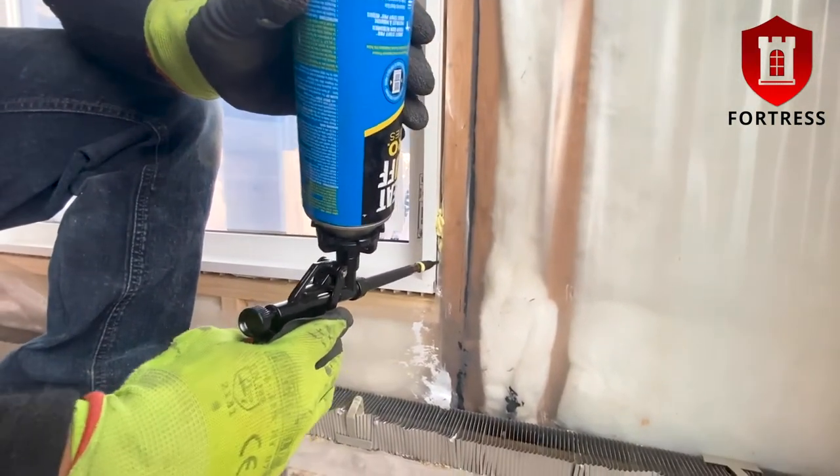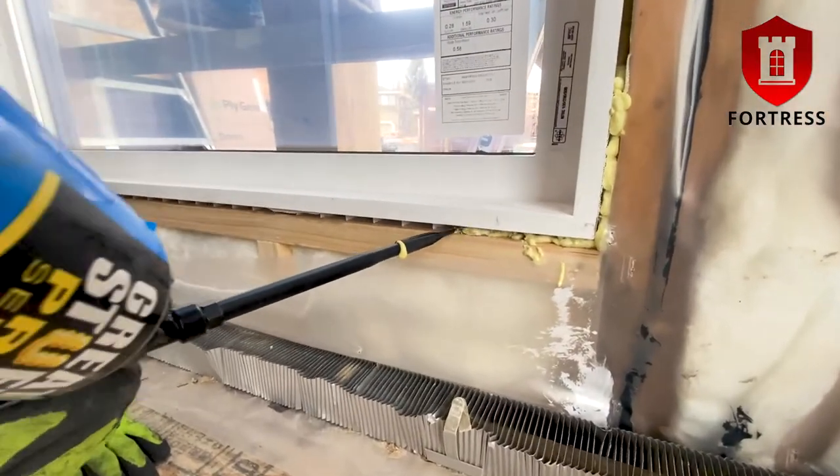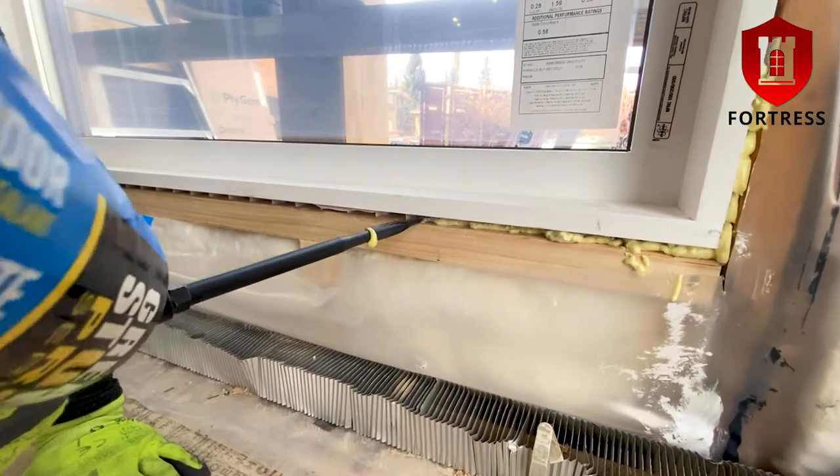This is for two reasons. One is to fill and establish the area in the sill that acts as a thermal break between the inside and outside temperatures. The second is to create increased soundproofing in the sill area.